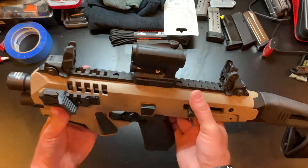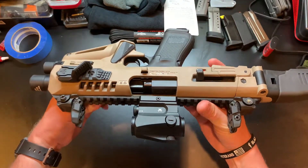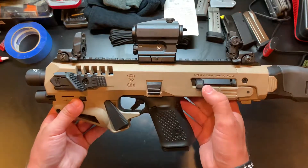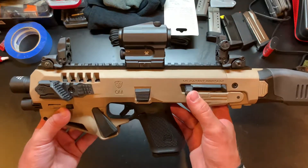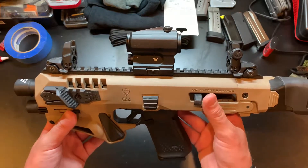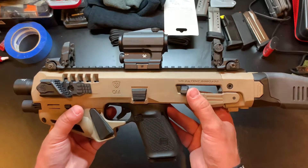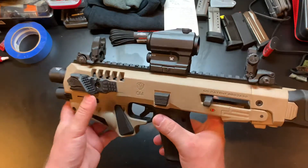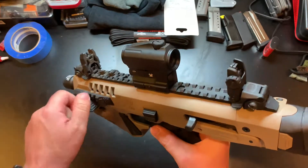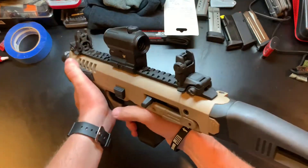I've got a Vortex Spark AR mounted on here. You could put any red dot you want on here - a micro red dot, Holosun, Sig Sauer, or any of the comparable red dots. I opted to get the thumb rests. They're fairly easy to install - they just slide on and click into place. I've got one on either side, which is kind of nice.